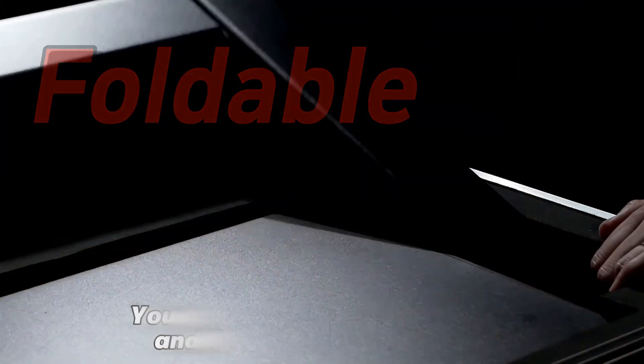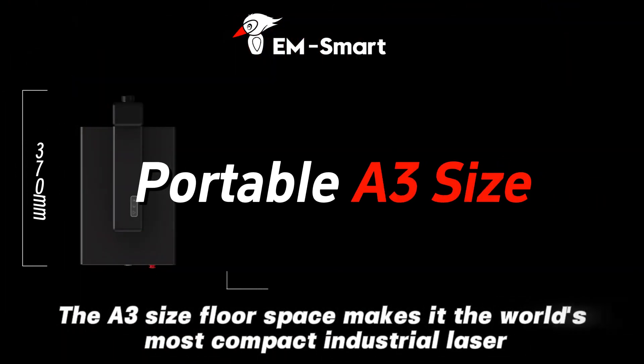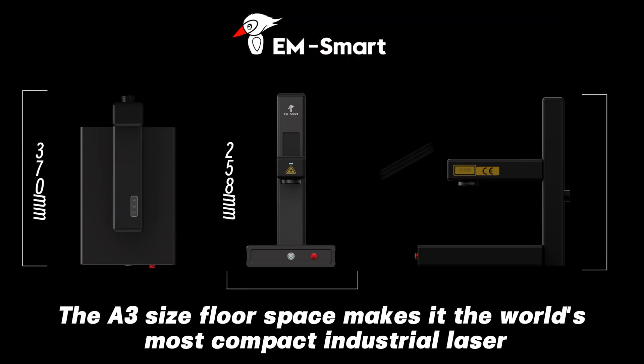Thanks to its folding feature, you can easily take it anywhere and laser your ideas anytime. The A3 size floor space makes it the world's most compact industrial laser.